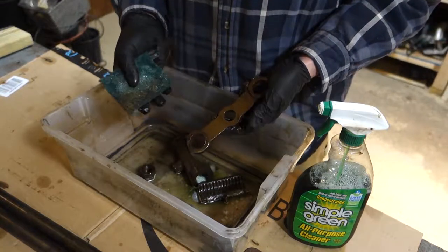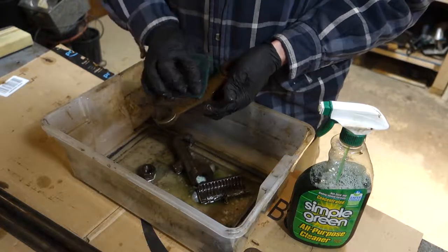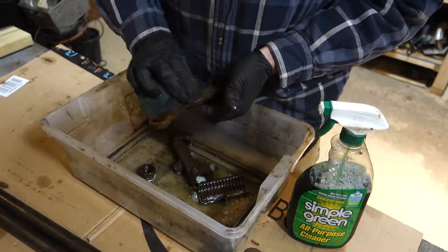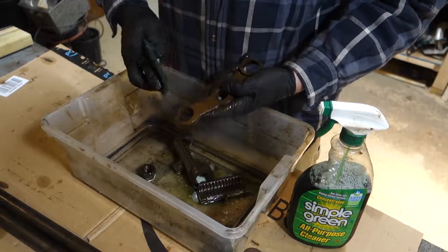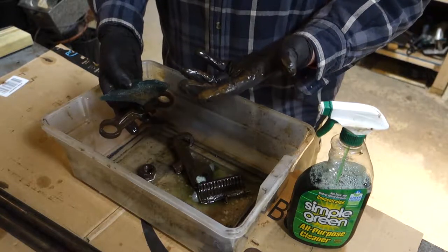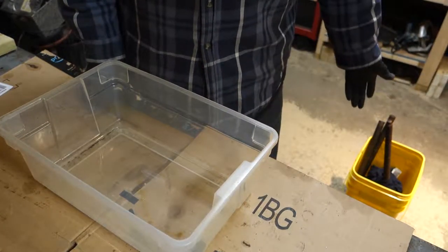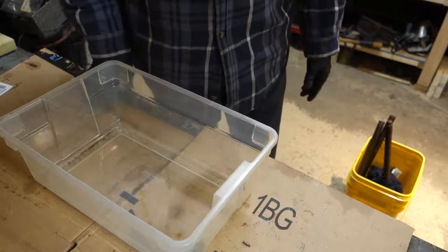I won't show the whole scrubbing process — this is probably going to be an hour of just scrubbing, so I'll put some tunes on. The vise parts have been soaking in my bucket of evapo-rust for a couple of days now, so let's take them out and see how stuff looks.